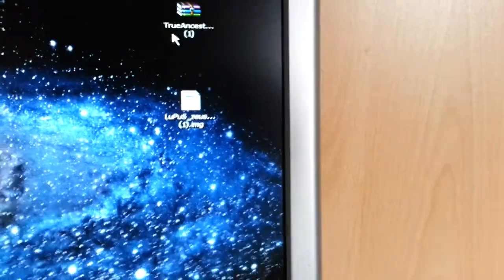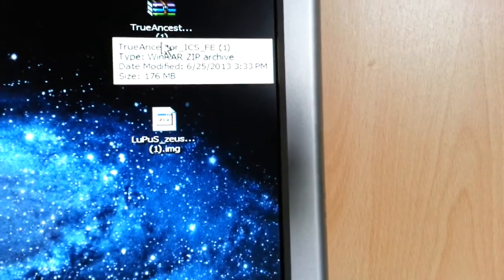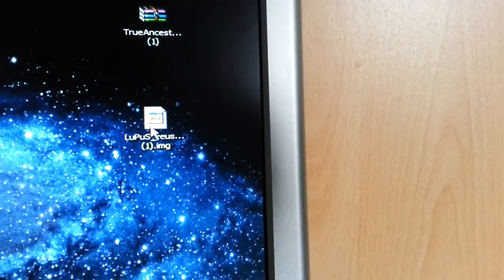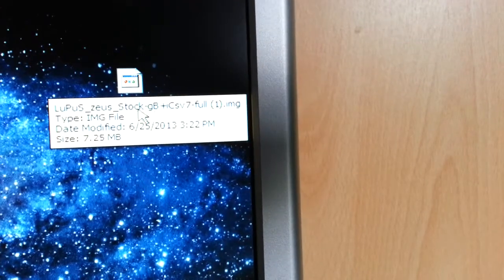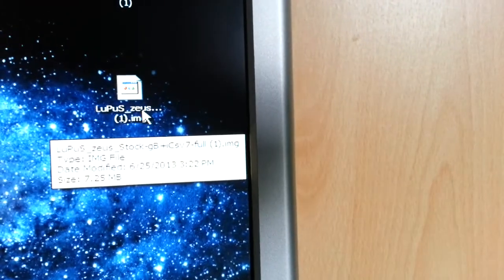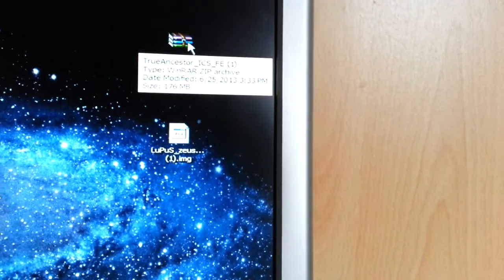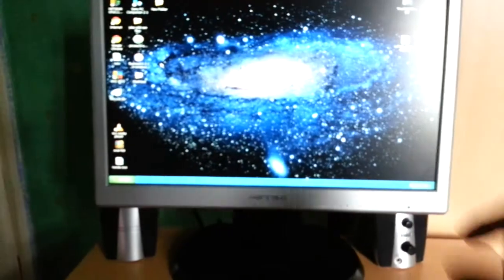The next thing you'll need to do is download the True Ancestors ICS ROM. You'll also need to download the Lupus Zeus Stock GB Plus ICS V7 Kernel. I'll leave a link to both the ROM, the kernel, and the FlashTool in the description down below.